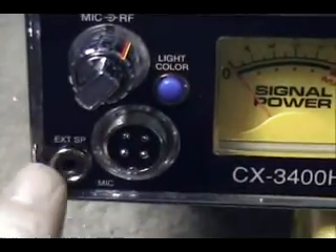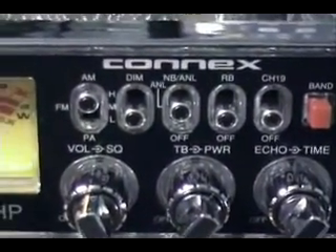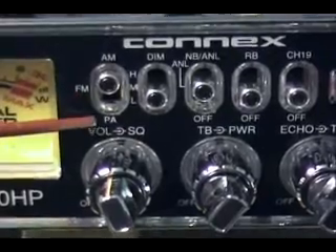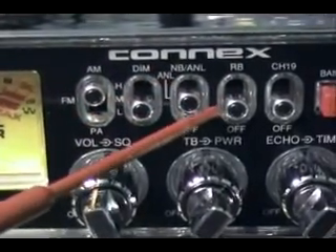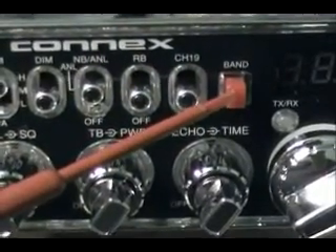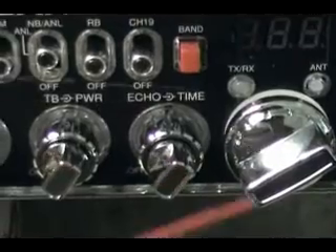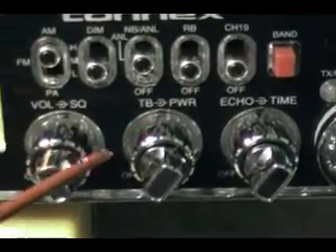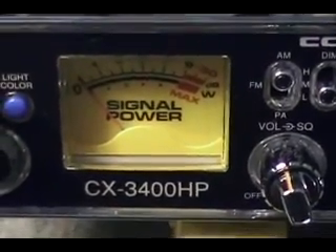On the top panel of the radio you have your mic gain, mic plug, external speaker jack or headphones. We have AM, FM, PA, dimmer in three positions - high, medium, and low - your noise blankers, Roger beep, channel 19 switch, electronic band changing, TX/RX light, antenna warning light, channel display, channel knob, echo, time variable talk back, variable power, volume, squelch, and of course the big nice easy-to-read meter.